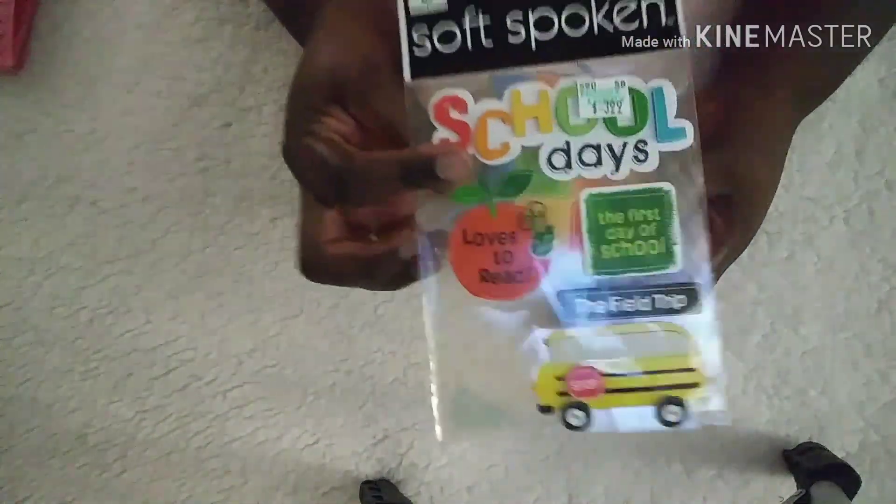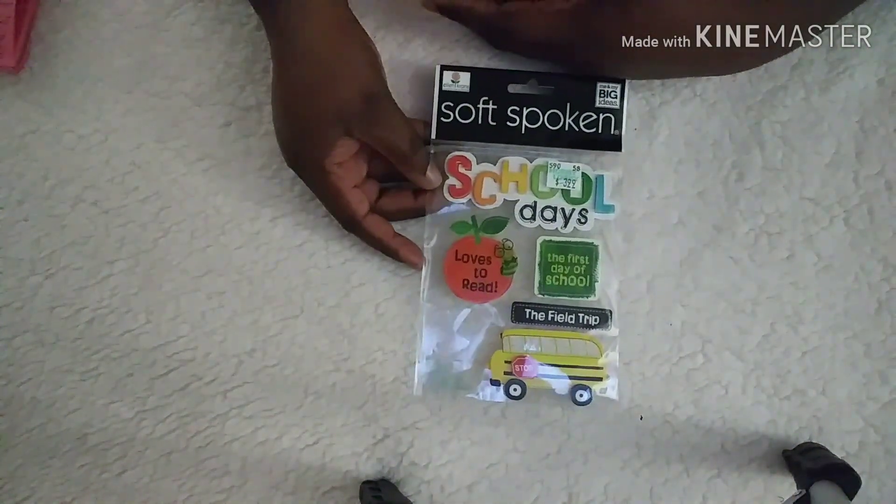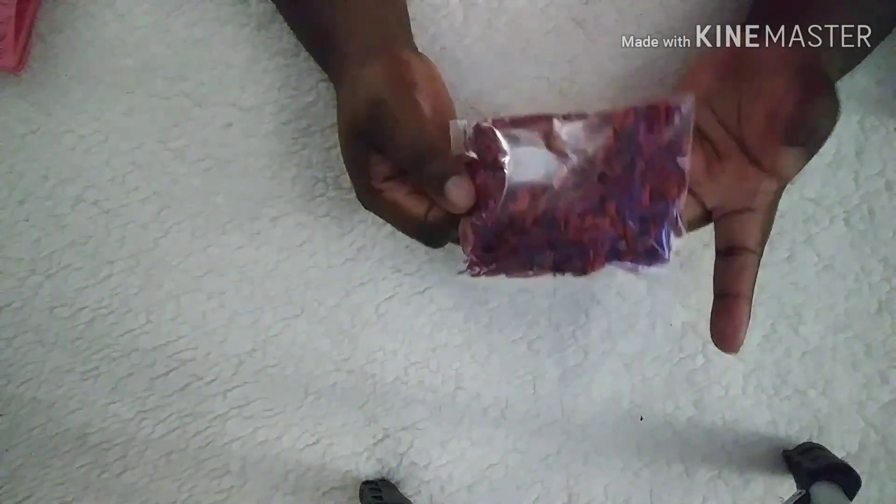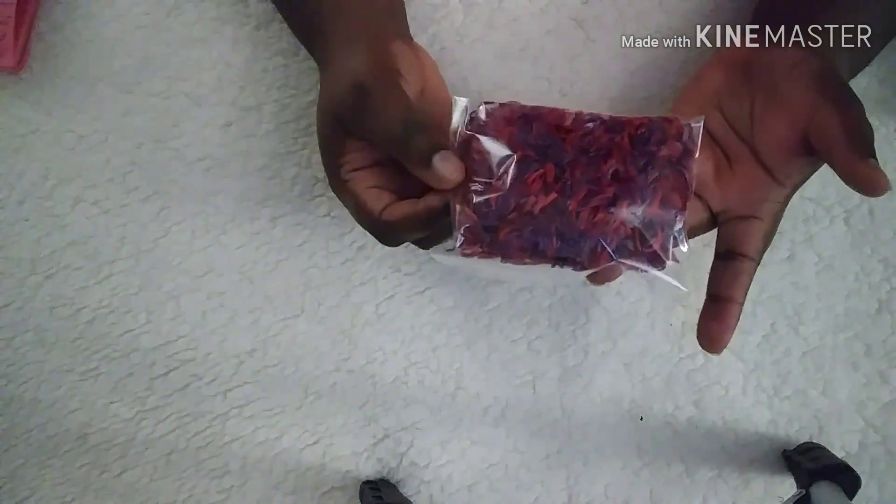These stickers are from Soft Spoken — from this pack here. All of these stickers are dimensional, and I picked them up at Hobby Lobby. Inside, you have some trim. You can add washi, trim, buttons, bling — whatever, just as long as it's packaged nicely and you've got some goodies. So this is some eyelash purple and red trim.